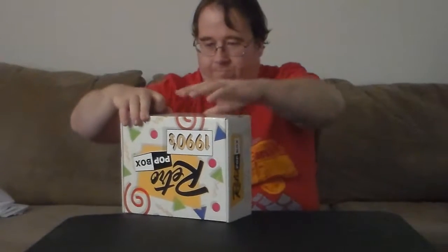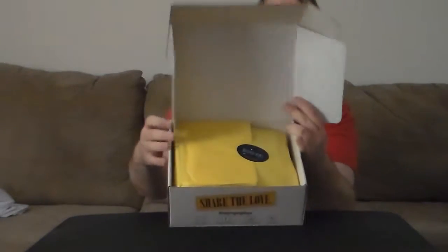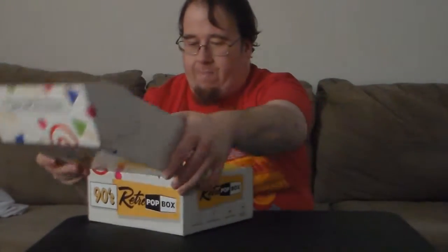I know other people kind of do it too, and I try to do these as soon as I get the box. So it's got the box and stuff, and you've got the yellow wrapping of the stuff inside with the sticker. I'm going to show that at the end.